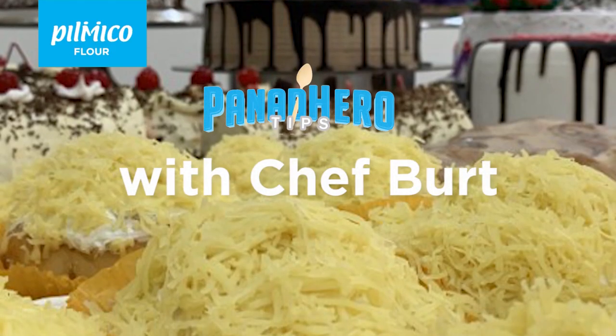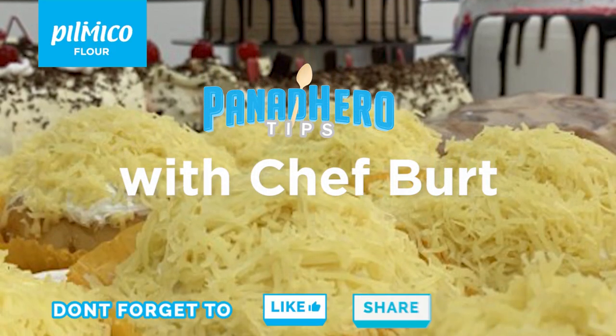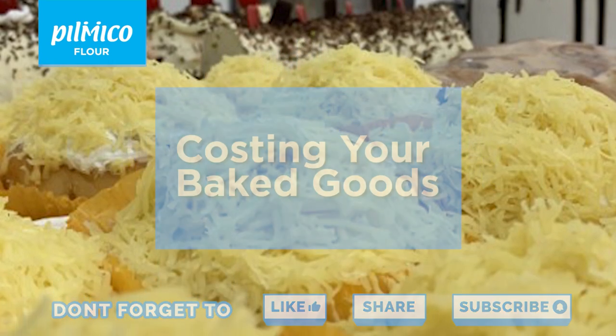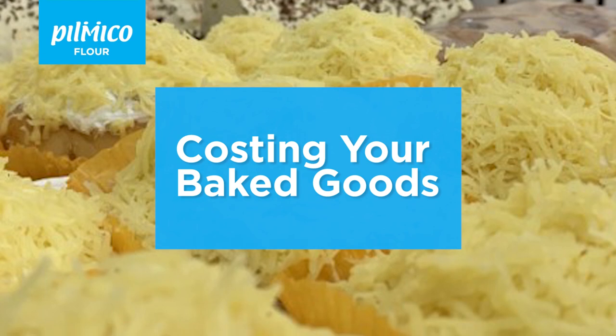Hello once again, my name is Wilbert Wong. I am the bakery technician for Luzon of Tilmiko Foods Corporation. Today's panadero tip: costing your baked goods. If you're ready, let's do some math.